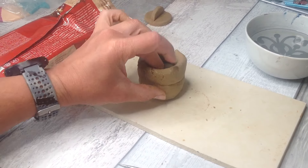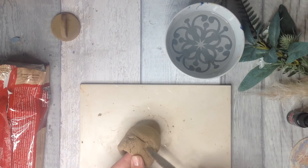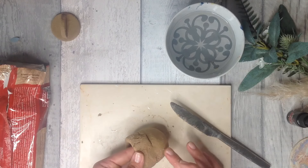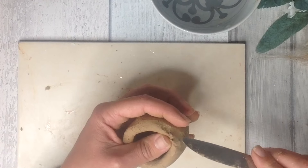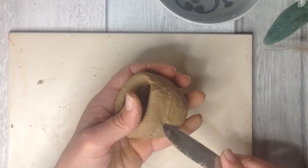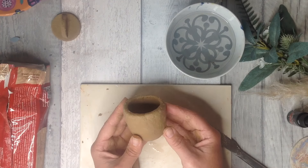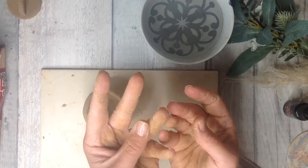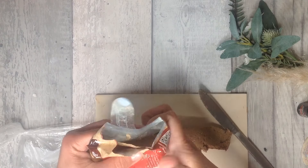I'm then going to extend the pinch pot with a thick coil, adding a little bit of water to the edge as I smooth those edges together to form our pot. At the moment it doesn't feel quite as easy as with regular air-dry clay, but that could mainly be because I'm used to that. Any cracks that do appear smooth together really quite nicely and I've been able to form a cute little pot that I'm really pleased with.